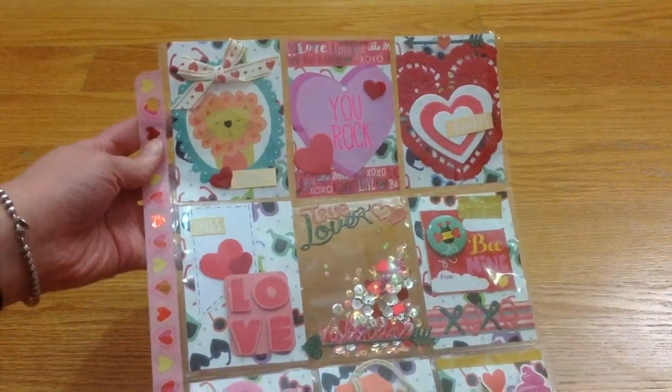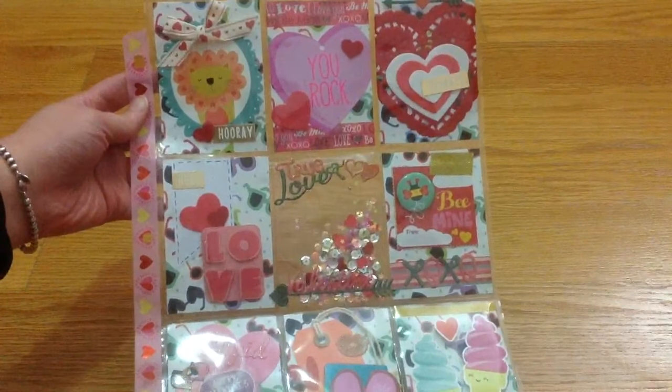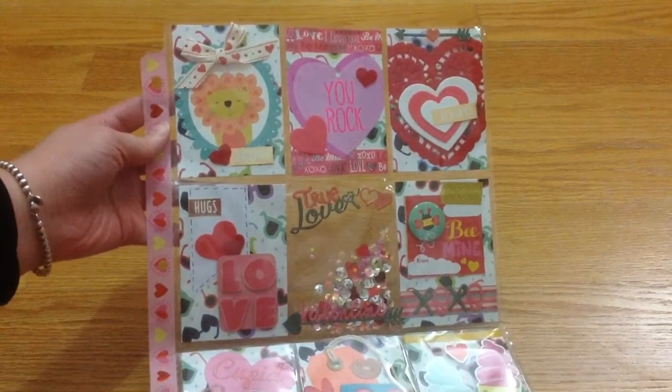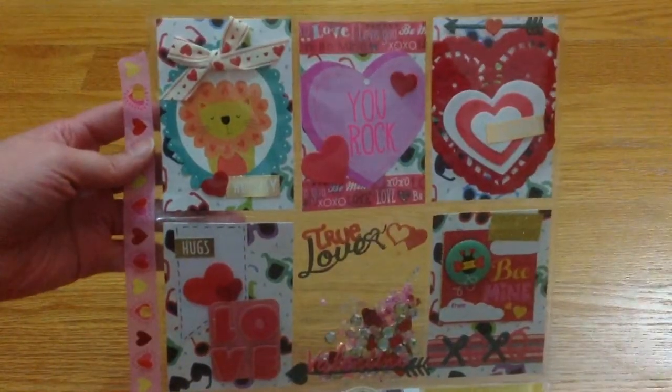I haven't done a pocket letter in a while — it's been a very, very long time. This is my very first pocket letter of the year 2018. Like I said, it's just been a while, it feels like forever. But anyways, here is my pocket letter. I'm not going to really go into detail about how I made each pocket.